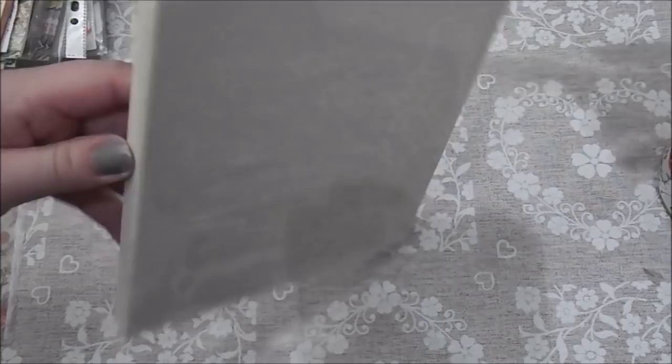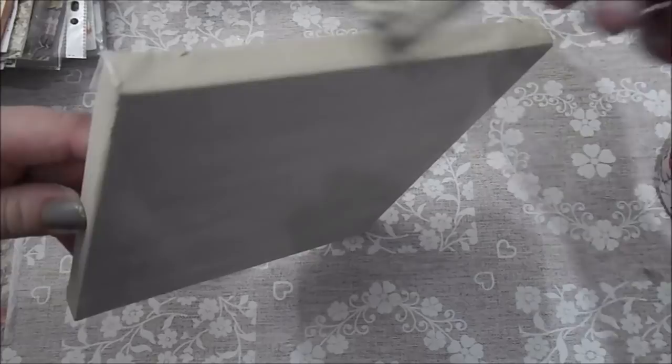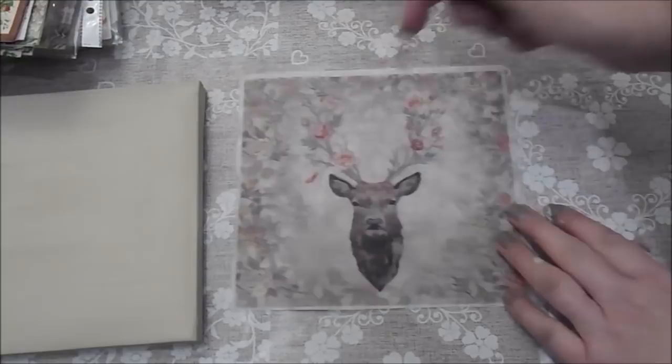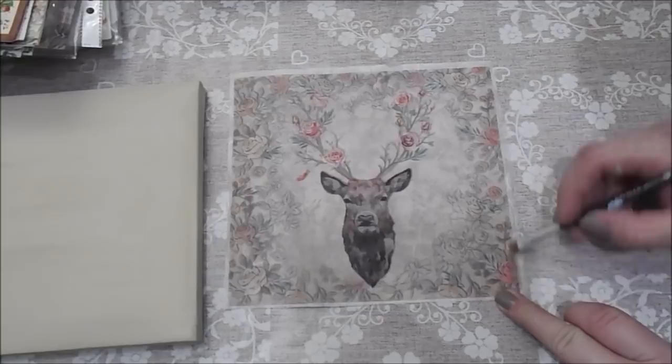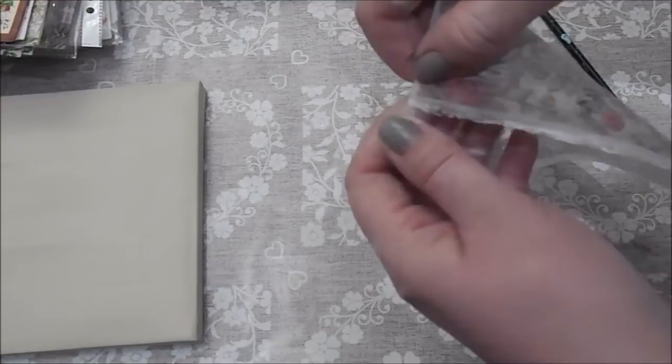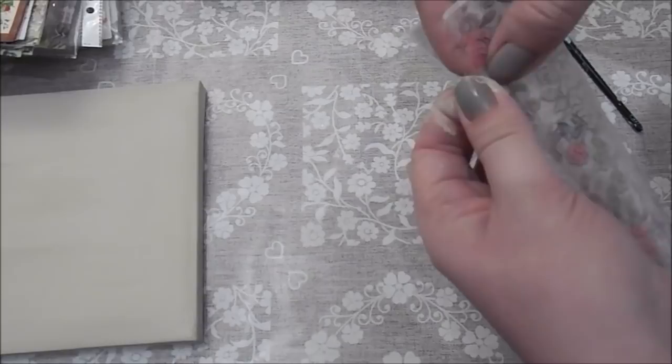I'll just finish drying this with the little dryer and then we'll pop on the rice paper. That's all dry now. This is part of the rice paper — you can get rice paper from eBay if you want to have a look on there. What I'm going to do is go around the edge with some water and very carefully rip it, because I like the jagged kind of edge.